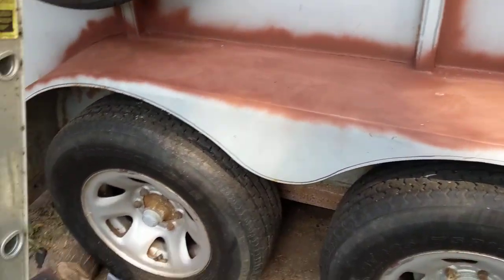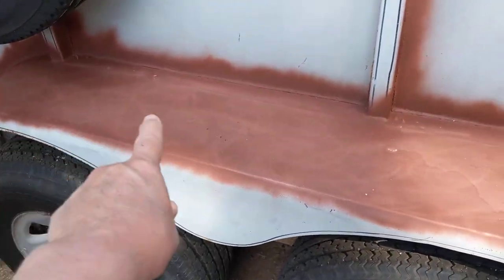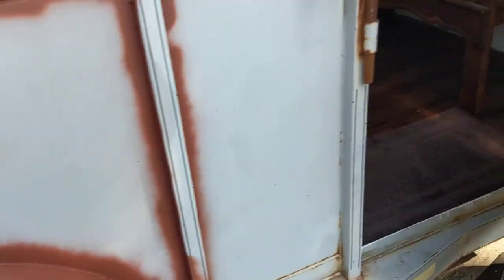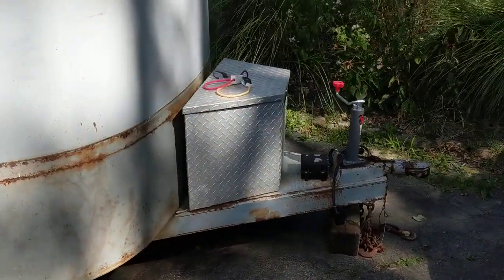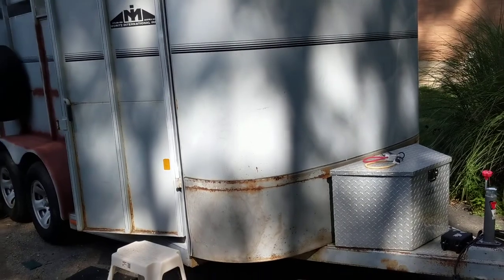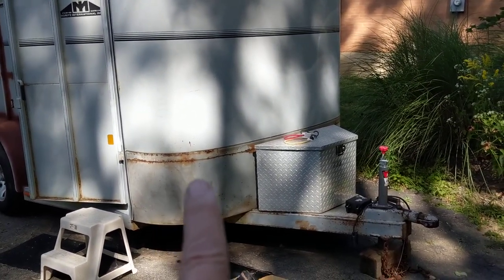My son came over and pulled off all this black stuff. I don't know if you remember — this had black stuff all over it, and the front of it had that black stuff all over it too. So we took all that off, and this black stuff's gone.